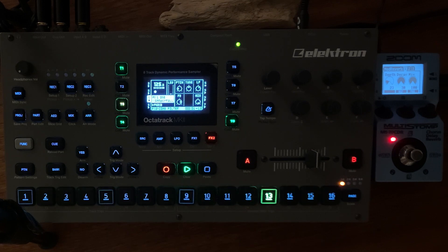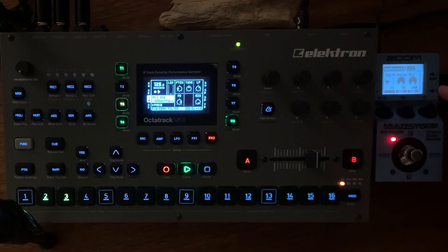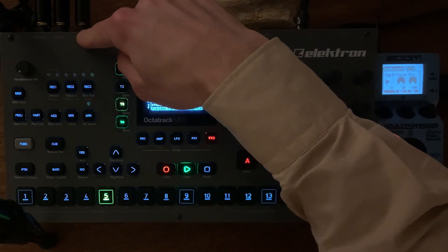Today I want to show you how to use the Zoom MS-70 Multi-Effect Pedal with the Elektron Octatrack. It doesn't matter what Mark 1 or Mark 2. I use the Q-out. It goes straight stereo into the Zoom and out below the Octatrack and into input A and B.